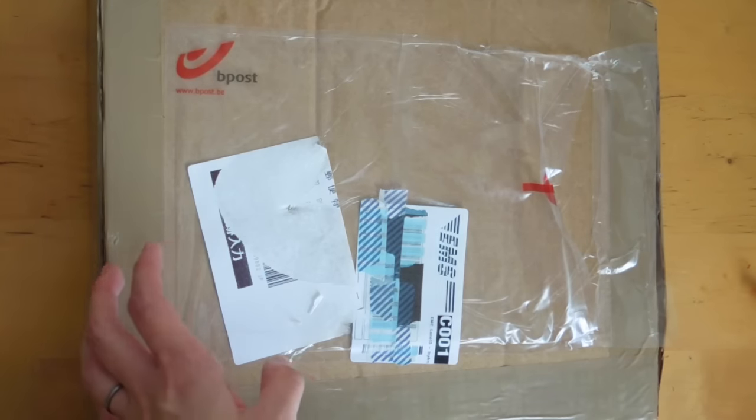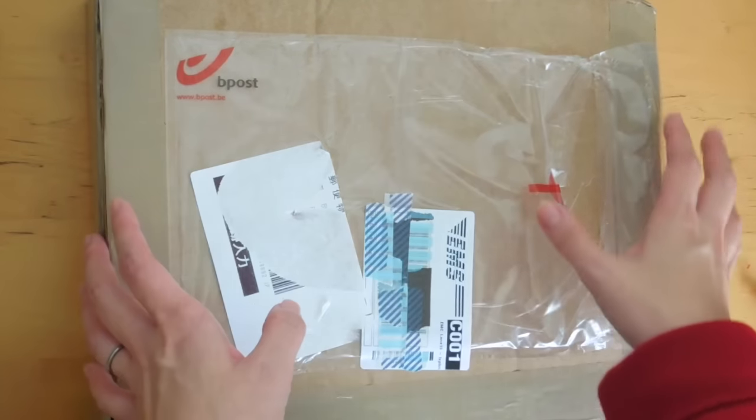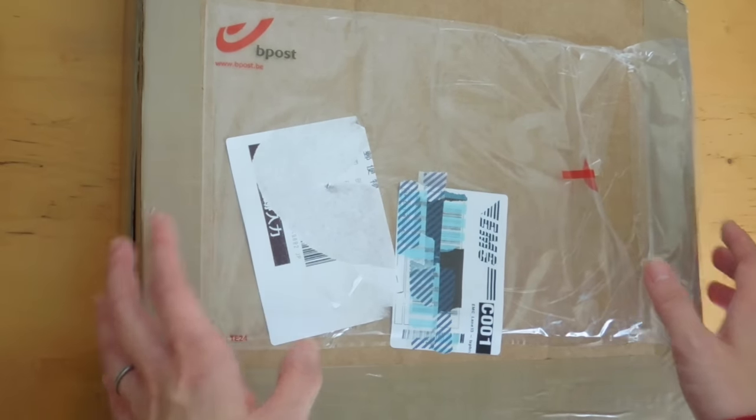This was heavily influenced by Girl and Quill, and I will of course leave the link below. I just opened it up and I haven't seen what's inside — I wanted to show you the unboxing.